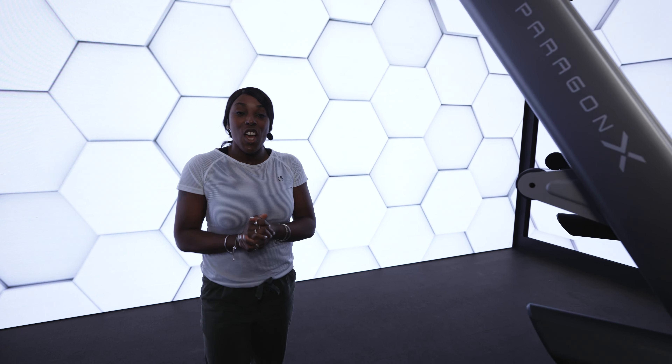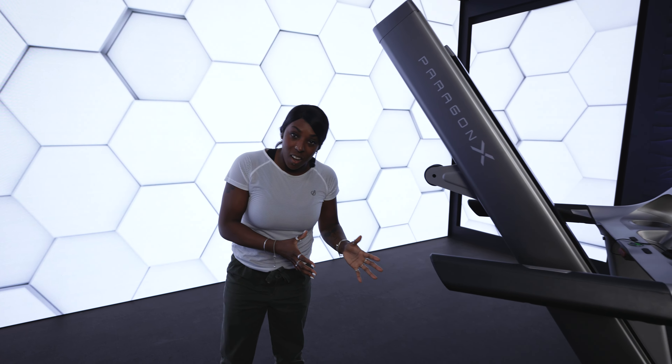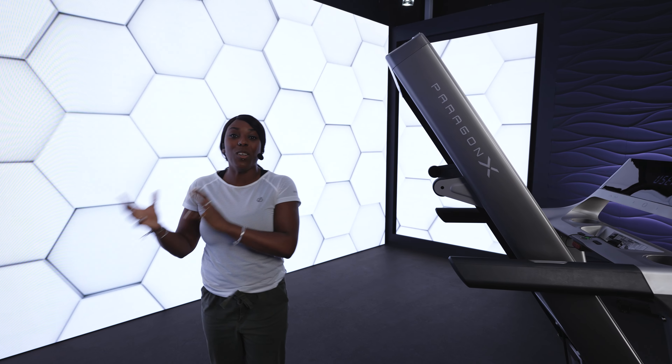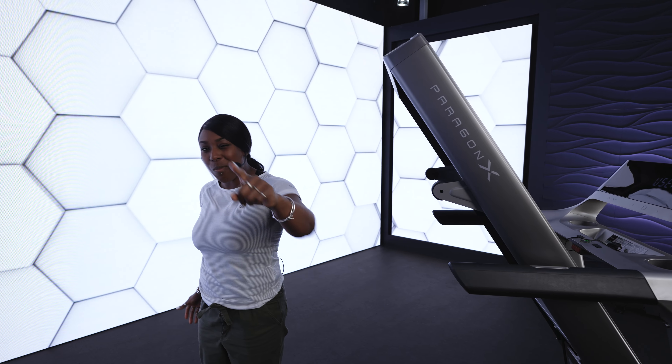The Paragon X — so whether you're a total beginner or a seasoned pro, this treadmill has everything you need. Take your outdoor running indoors and go smash your workout.